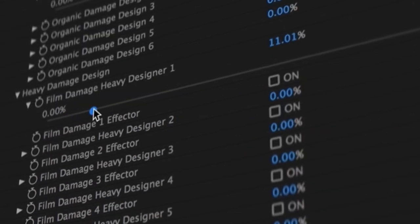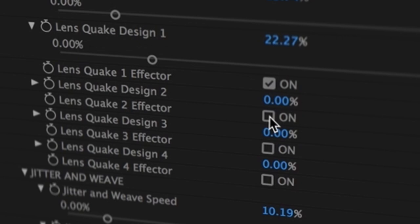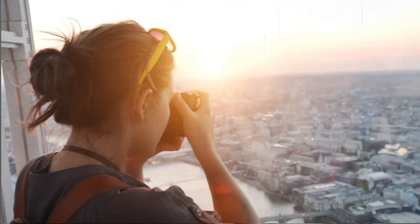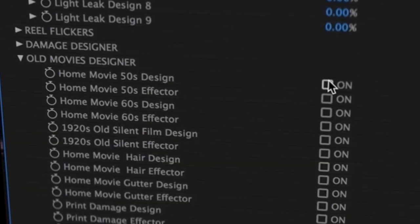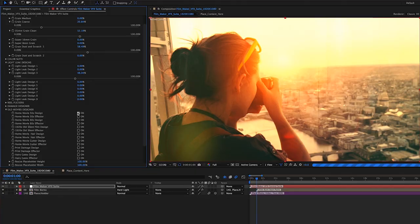Quickly add film damage to your content and turn on effectors in order for your video or image to react. With a quick click of a button, turn your content into a home movie.